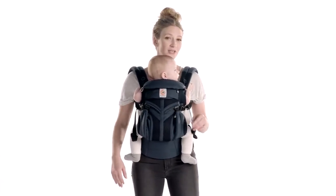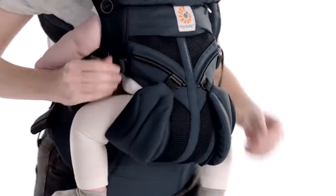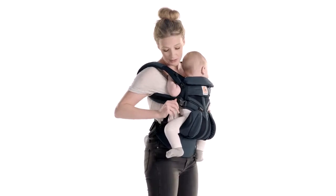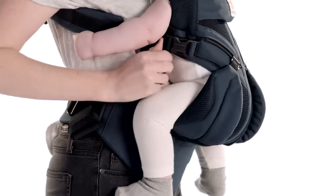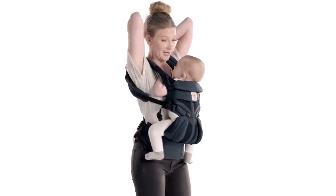The first thing you're going to do is move the sliders down on each side to the lowest setting, and then loosen the clips right here. That makes your shoulder straps nice and loose.